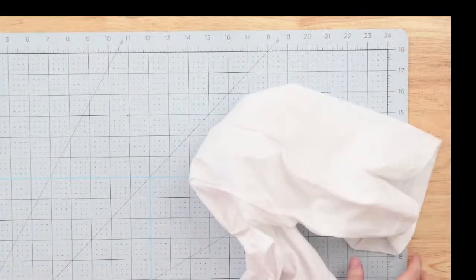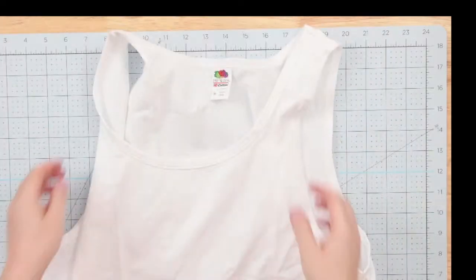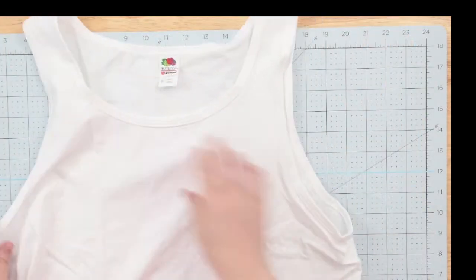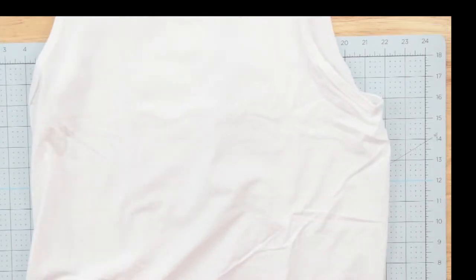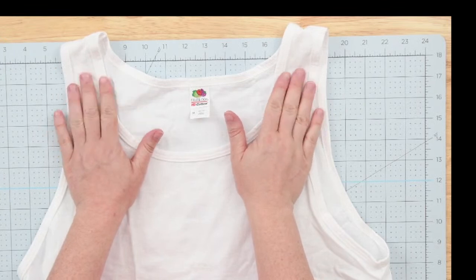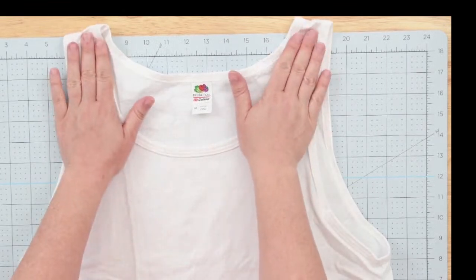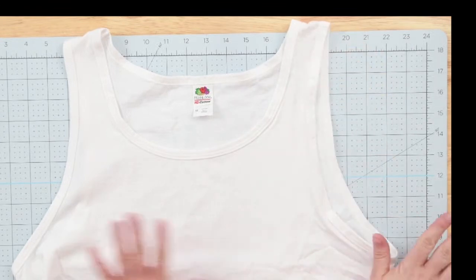I'm going to switch us over to overhead. A few things — we'll go over the supplies you need. Obviously a tank top; you literally can use any tank top, any shirt. Dollar Tree has tank tops. This is just one that I had left over that was sent to me. For the tank top, I do suggest having bigger sleeves — spaghetti straps will be kind of hard for a tote bag. So make sure that your sleeves, if you're doing a tank top, are bigger. If you are doing a t-shirt, just go ahead and you'll just cut off the sleeves.